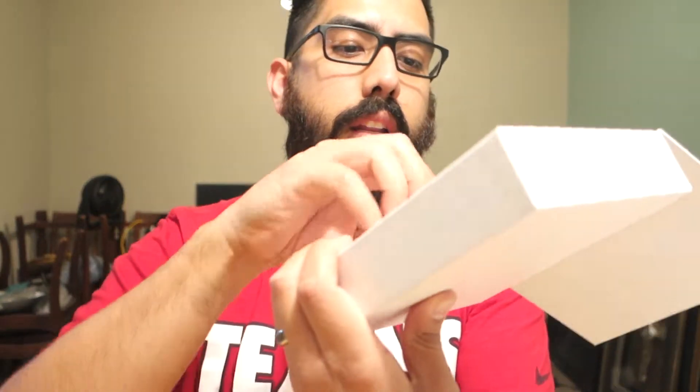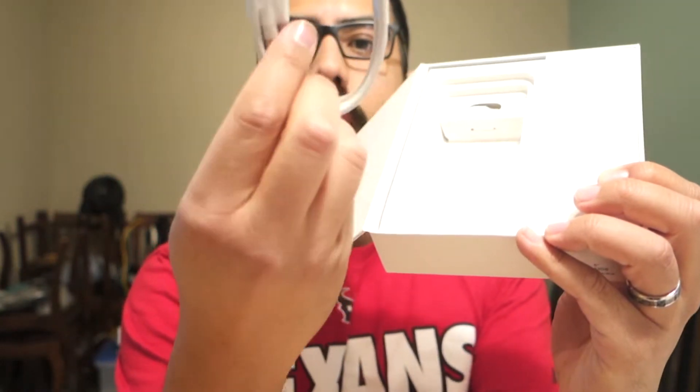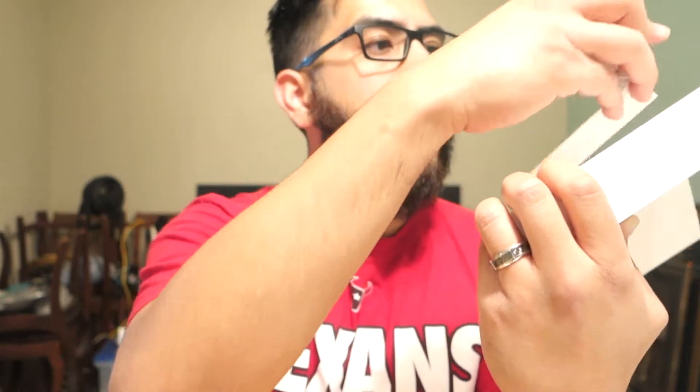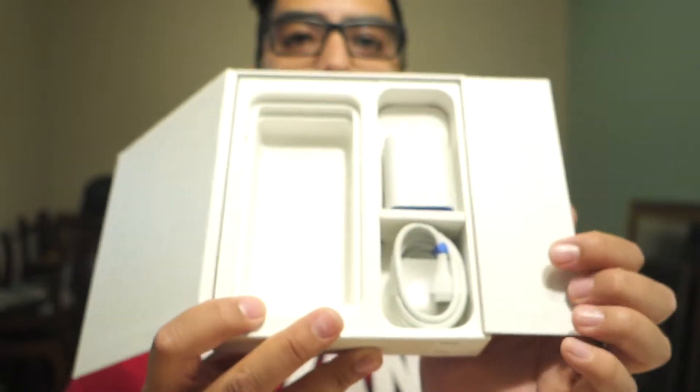Let's go ahead and pop it right out and see what we get. There's something that says "Let's go," a little booklet with all your instructions inside. It has a little SIM card pin, instructions, the USB 3 to USB-C cord, and the USB to USB-C adapter.